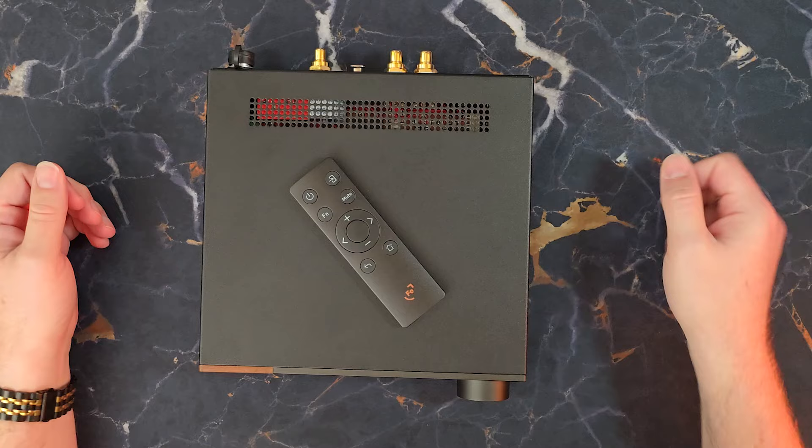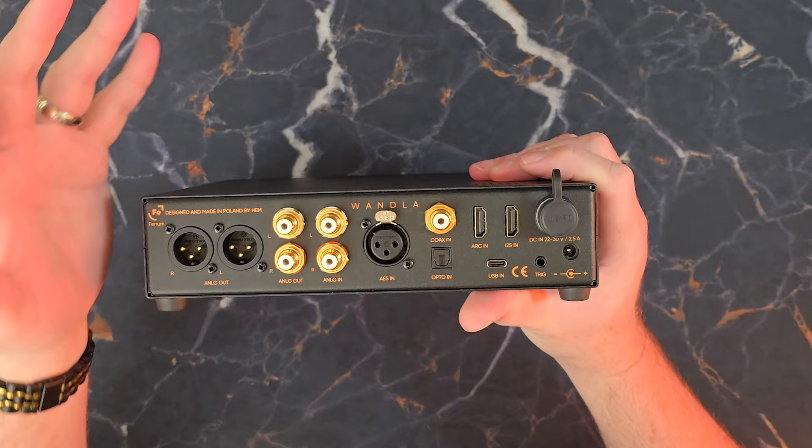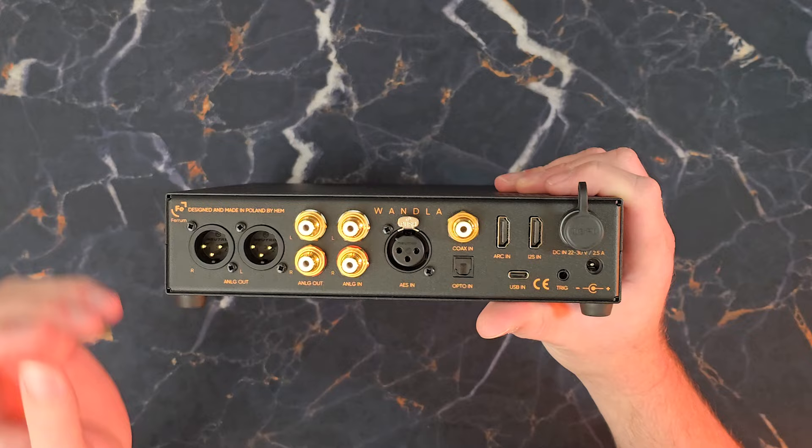Going to the back of the unit — look at all this IO we have. We have so many options here. We have our full balanced XLR outputs, and then single-ended RCA outputs. Next to those, we have our inputs: analog RCA inputs as well as AES input. So this can very easily be run as a preamp, and it's a pretty solid one at that.